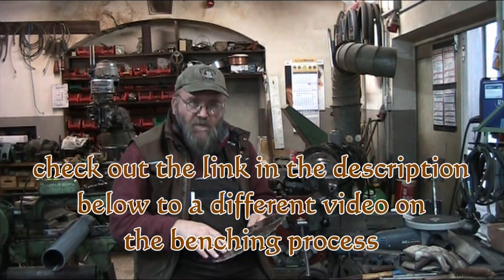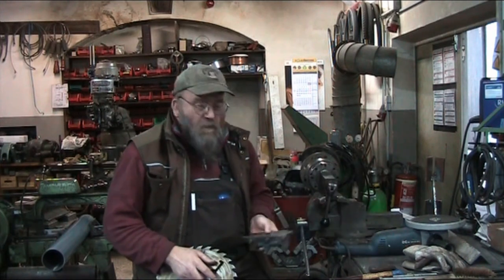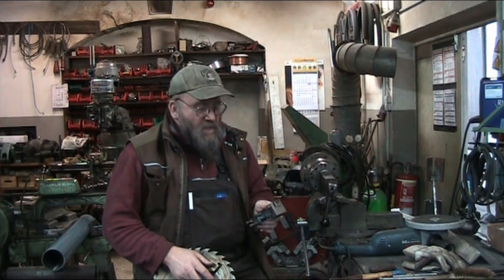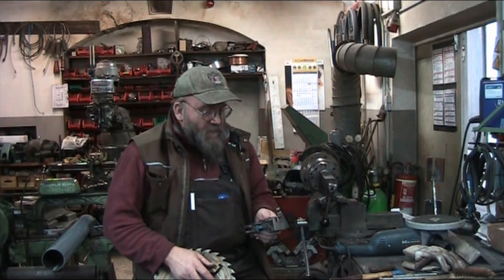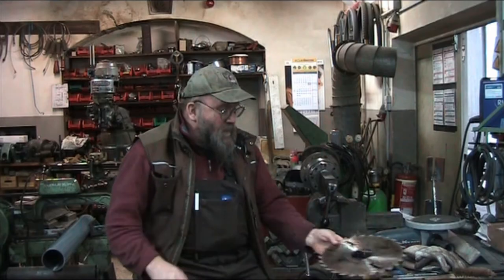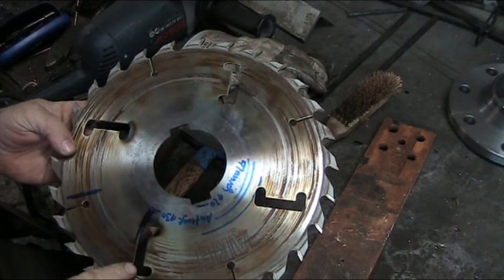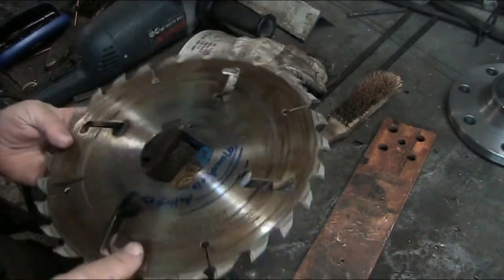You can see some of the traces of that process on the face of this blade right here. I also took an old saw blade and cut it up to use parts of it for a parting tool for the lathe, and I'll show you that up close as well. But the main focus here is the process that makes a saw blade run nice and straight. Let me bring you around here.